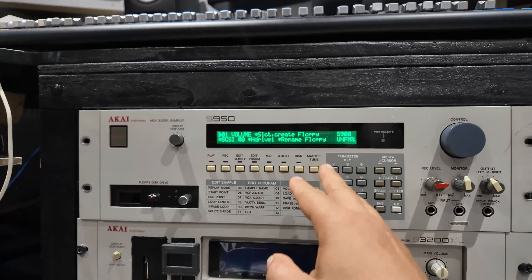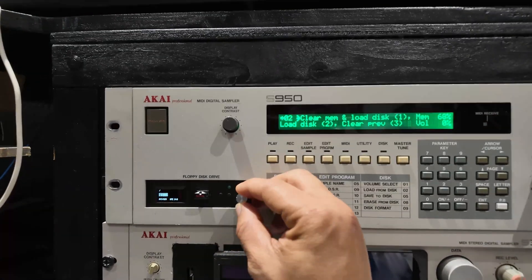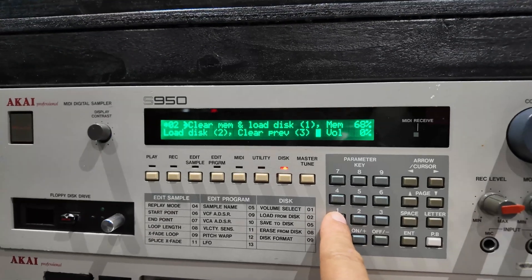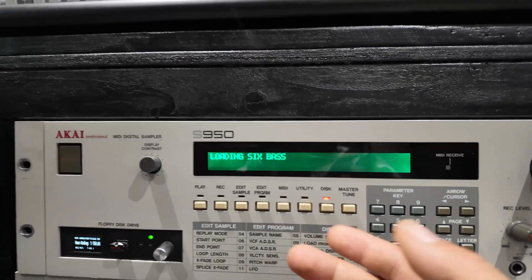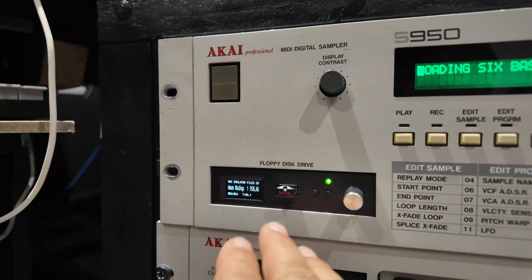I've got the SCSI interface installed into the S950. The question is: is it going to work? Let's find out. According to the instructions, you have to load from your floppy disk — so you go clear memory and load. I've got this lovely HXC emulator, so you hit the load button. It takes a long time for samples to load on the old samplers, so while that's loading I'll tell you about what this gadget is.